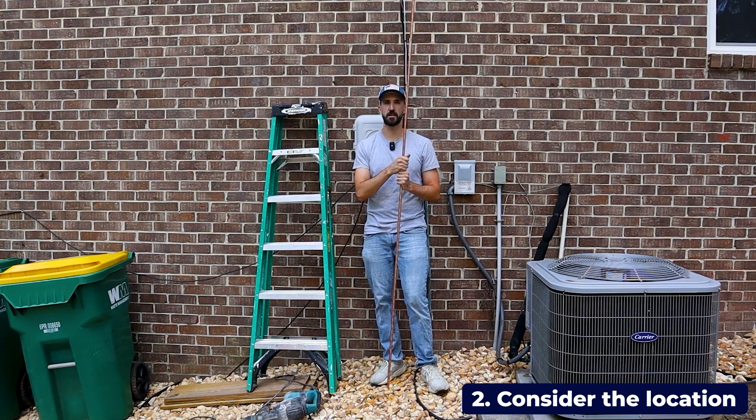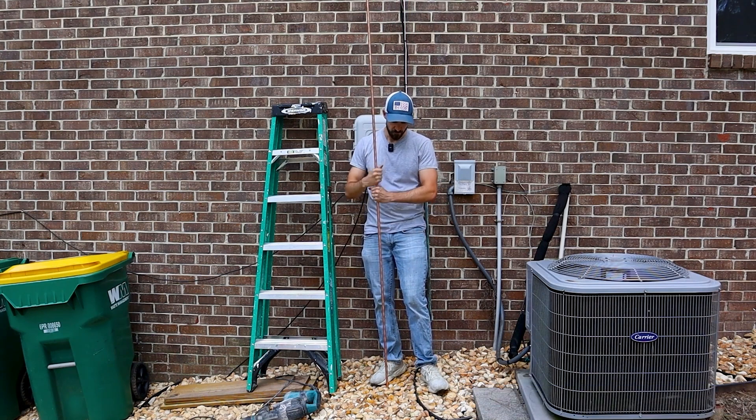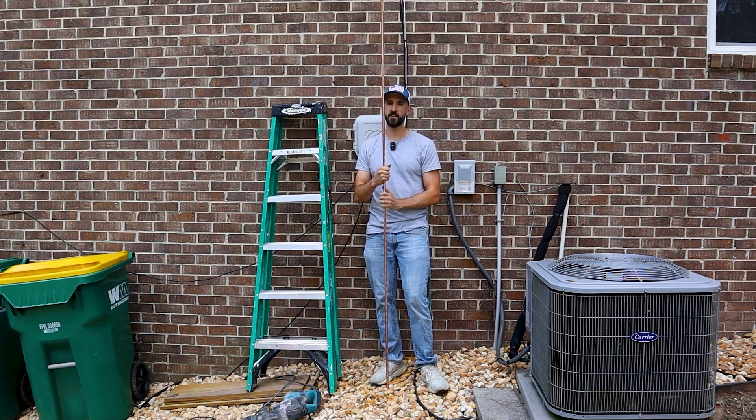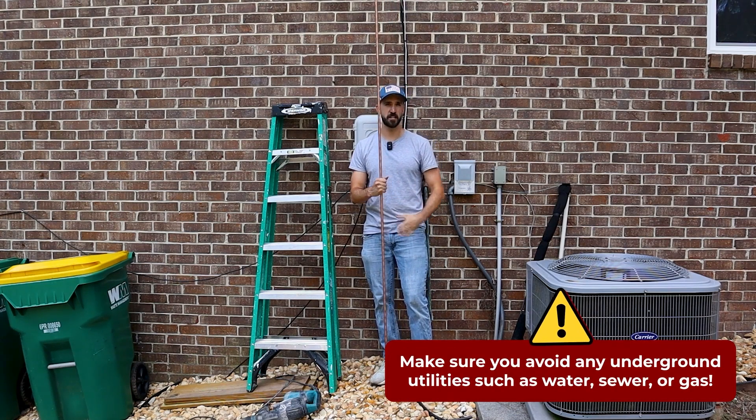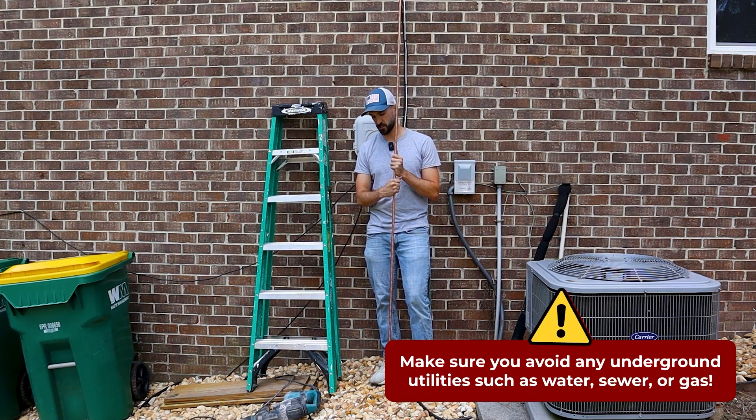Think about where your antennas are going to be, because you're also going to be running a ground line from your antennas to the ground rod. You also need to know where your utilities are. You can call your utility companies and they can come out and mark those for you, ensuring that you're not in the way of any of those utilities.